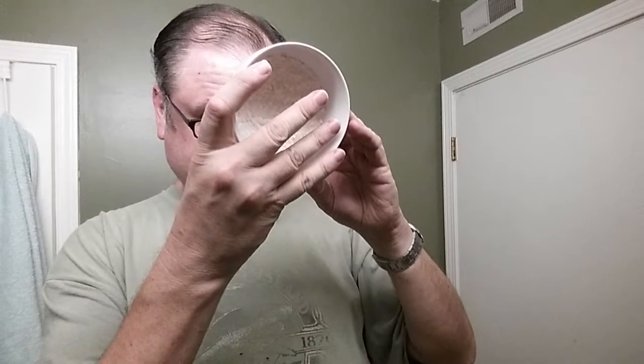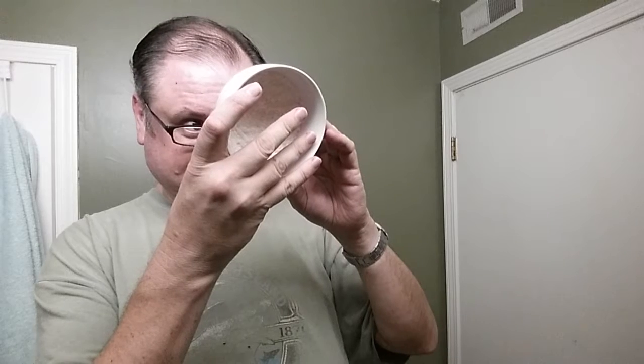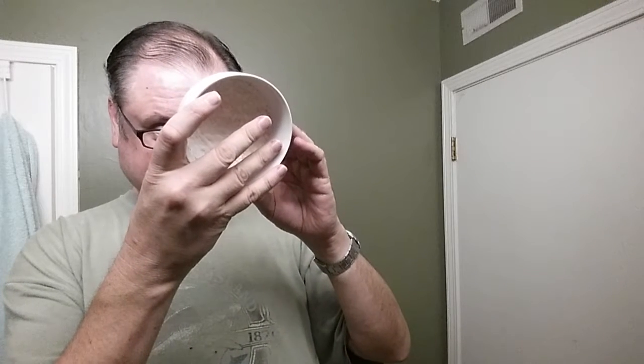This little bowl is Better Homes and Gardens from Walmart, just a few days ago. It measures four and 0.375 inches in length and width, and 2.25 inches high, just for reference.